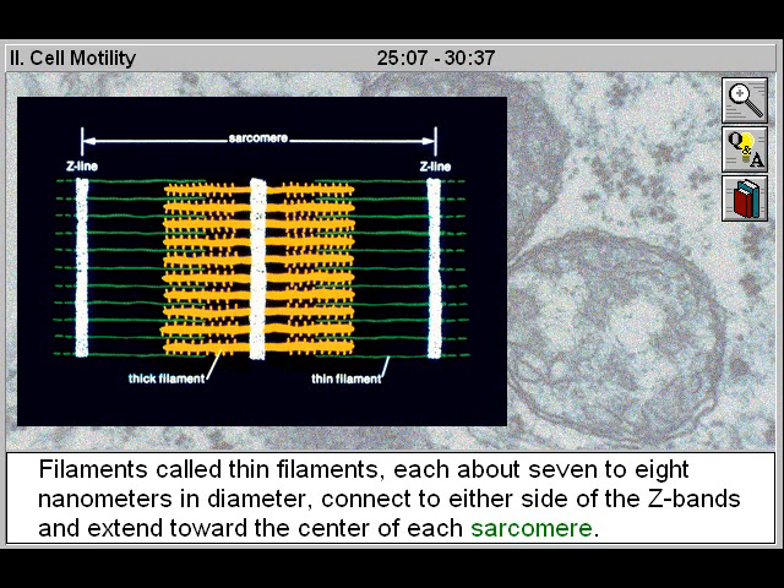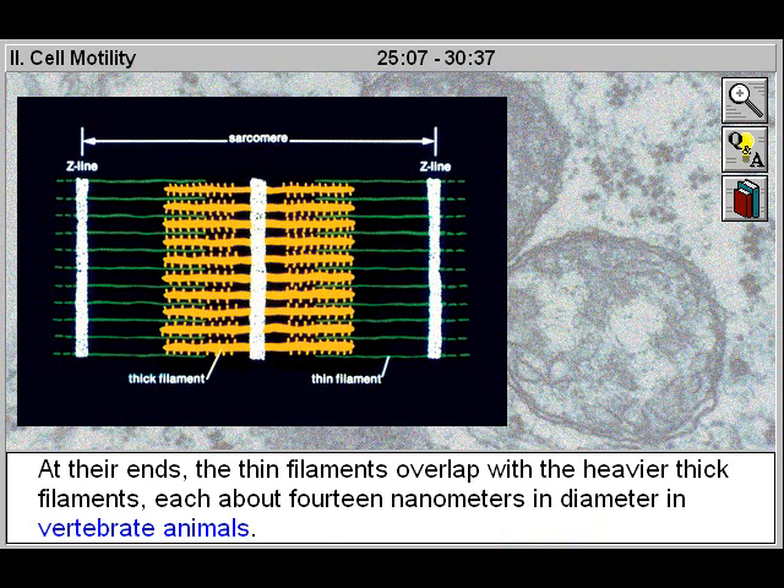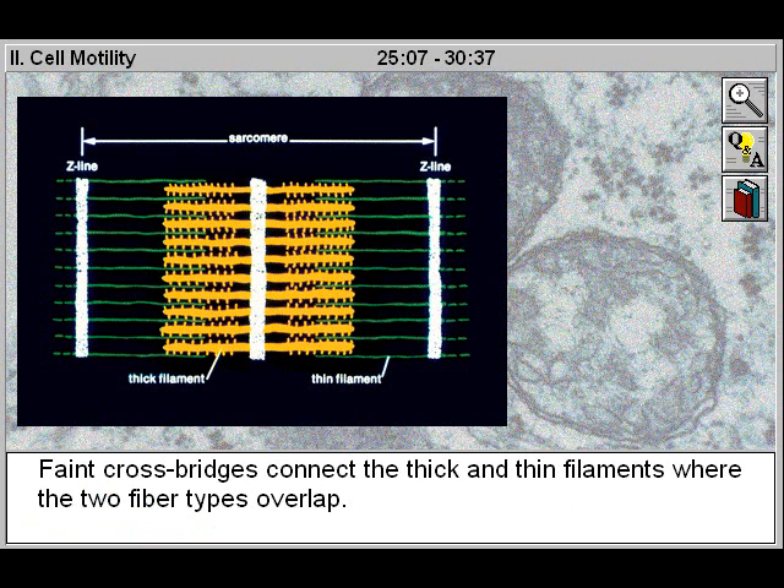Filaments called thin filaments, each about seven to eight nanometers in diameter, connect to either side of the Z-bands and extend toward the center of each sarcomere. At their ends, the thin filaments overlap with the heavier thick filaments, each about fourteen nanometers in diameter in vertebrate animals. Faint cross bridges connect the thick and thin filaments where the two fiber types overlap.